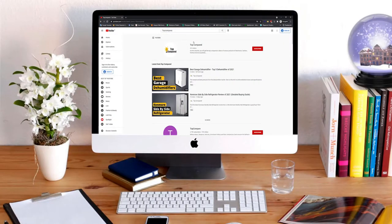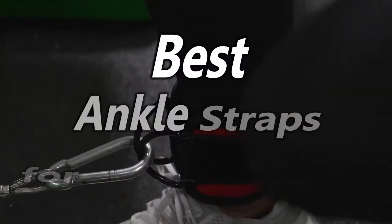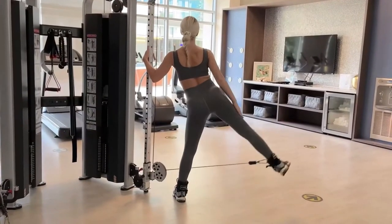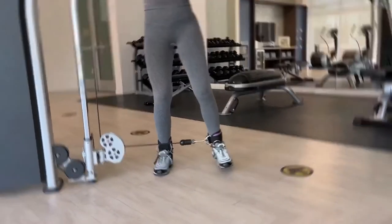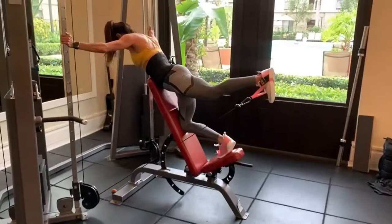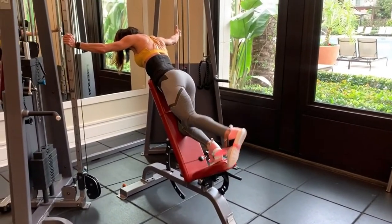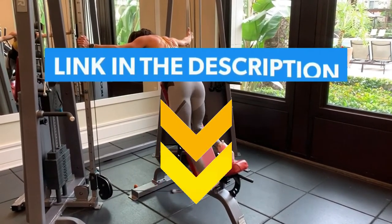Hi everyone, welcome or welcome back to Top Compared. Today I will be introducing to you the best ankle straps for cable machines. Ankle straps are a frequent training accessory used with resistance bands and cable machines to exercise the muscles in the lower body, including the glutes, hamstrings, hips, and abdominals. Users fasten the buckles to the cables or bands after wrapping the straps around their ankles. The three main advantages ankle straps provide are that they are handy and portable. Have a look at the video and find the product links in the description box below.